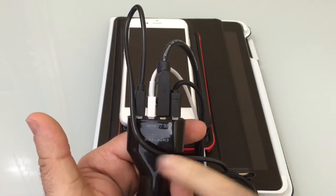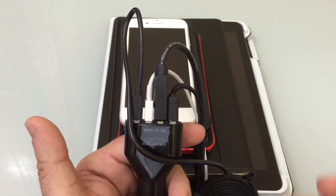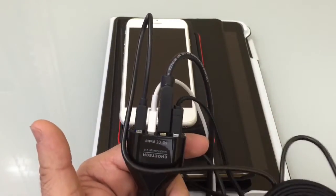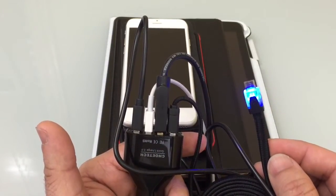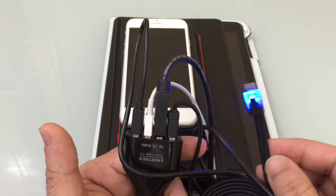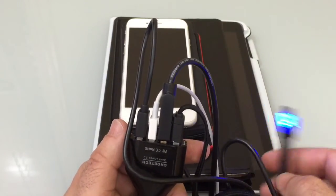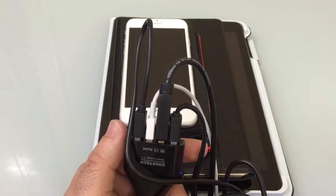Here I have four USB cables plugged into the actual charger — one is an iPhone charger and the other three are micro USB. I chose to use a glowing micro USB cable to illustrate which cable is the fast charging cable. I'm going to set the charger aside now and plug in the actual devices so you can see how it supports all of them.